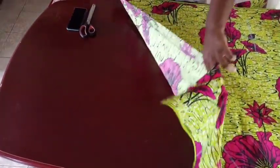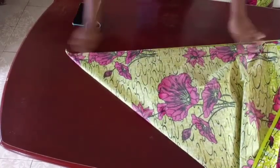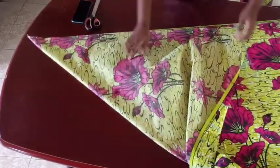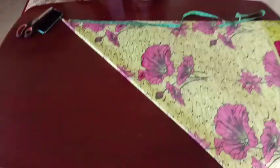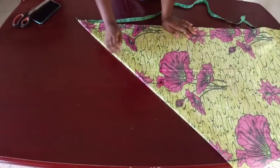You're going to take your fabric and fold it this way, into two, and then you're going to have this angle. I'm going to fold mine now. After this, the next step is the calculation.